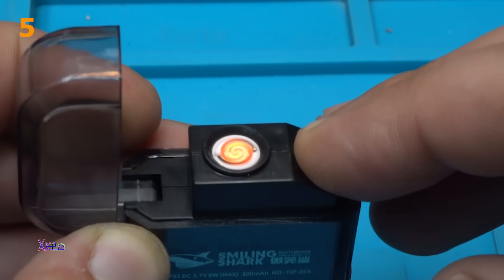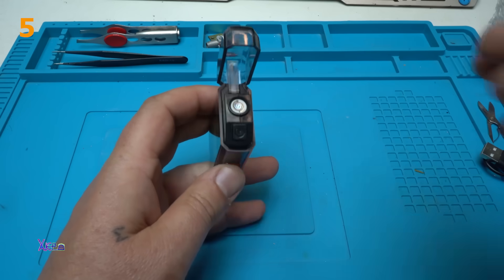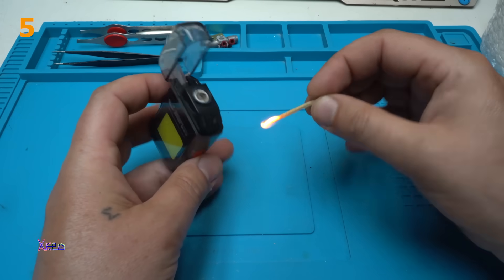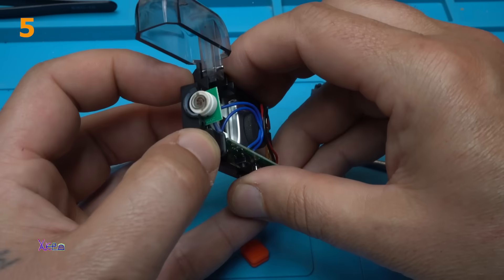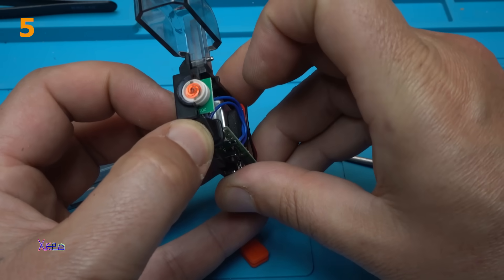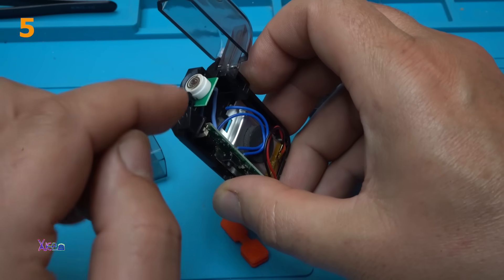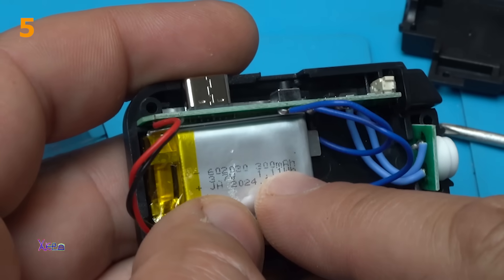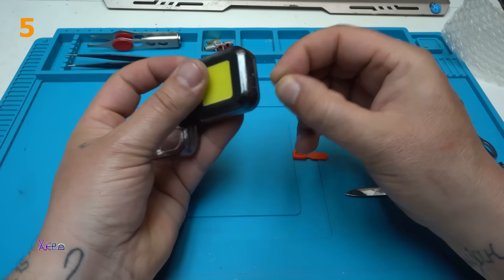Hold it for about three seconds and we have an electric heated arc lighter. Let me try this one more time — wow, very fast! There is a timeout: if you hold it, after around four to five seconds it automatically turns off. It runs on a built-in lithium battery of 300 milliamp-hours.